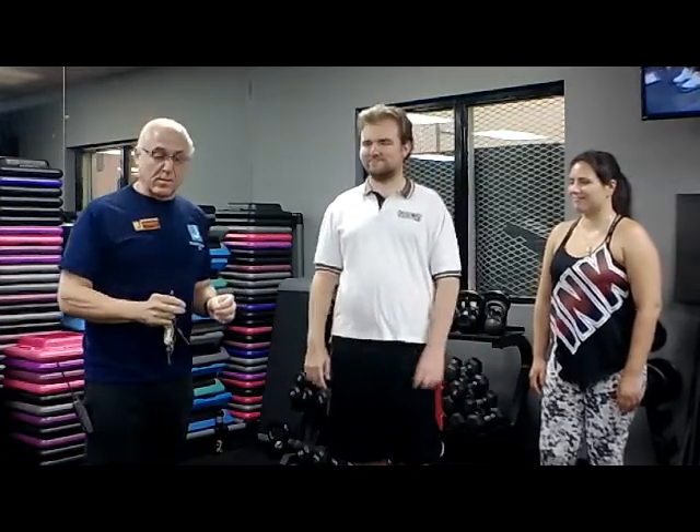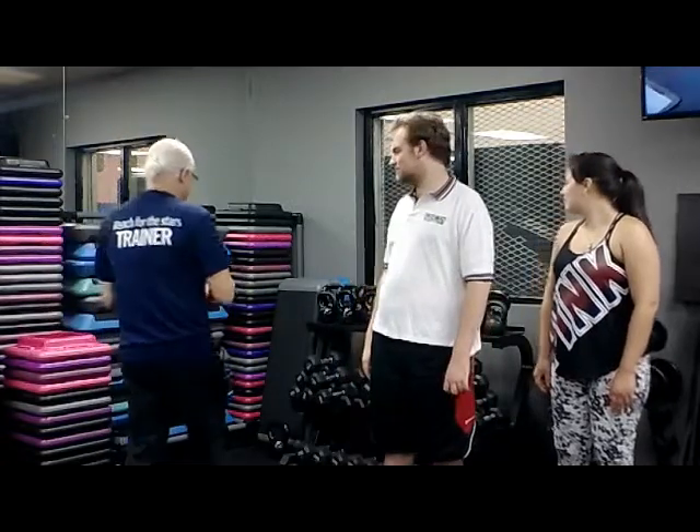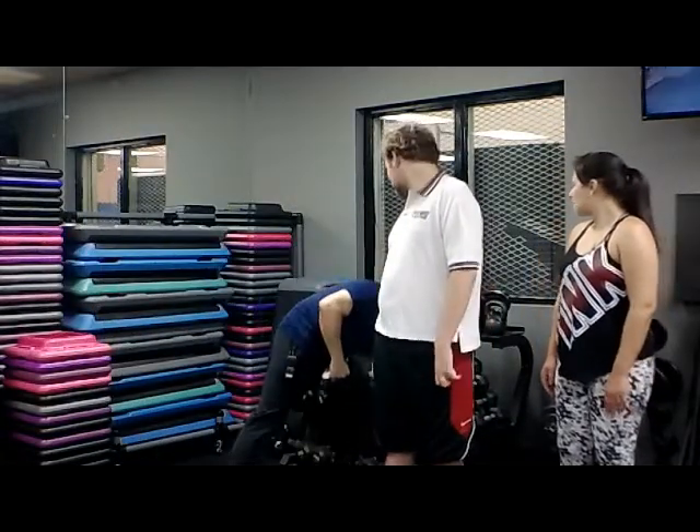For working out with weights, or weight training, the best place to start is very light. You want to know your form in the exercise that you're doing. So if I were to say, Derek, you're going to start with the lightest weight we've got. This is eight pounds. Now, I can take this eight pounds and turn it into four pounds.